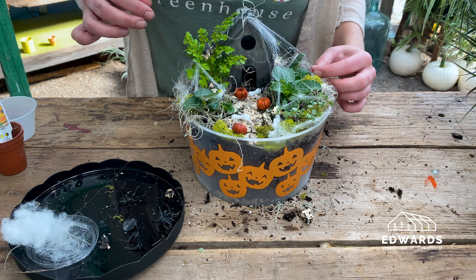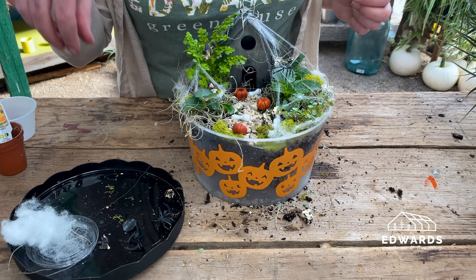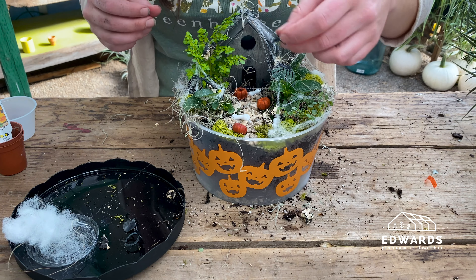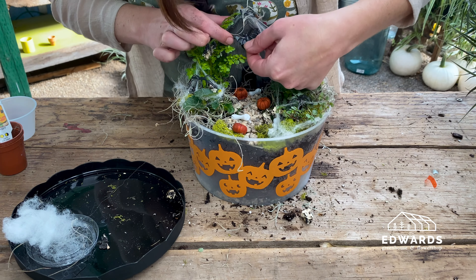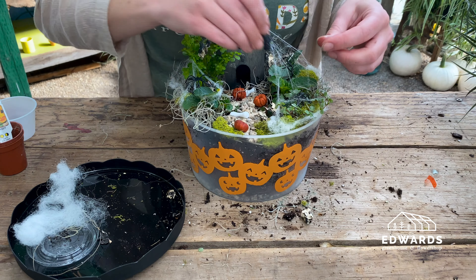Then grab the spiders and add them around the web. For the bat, we like placing it in the window of the house. Then place the skull.